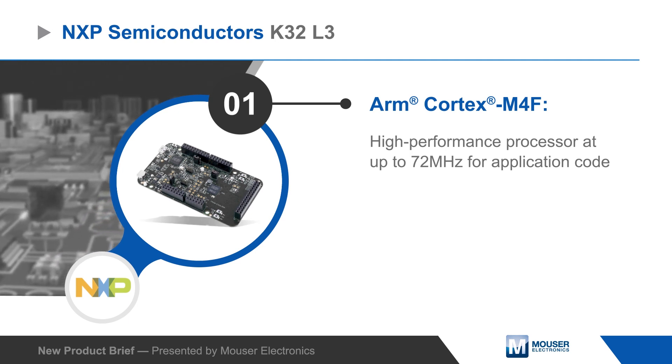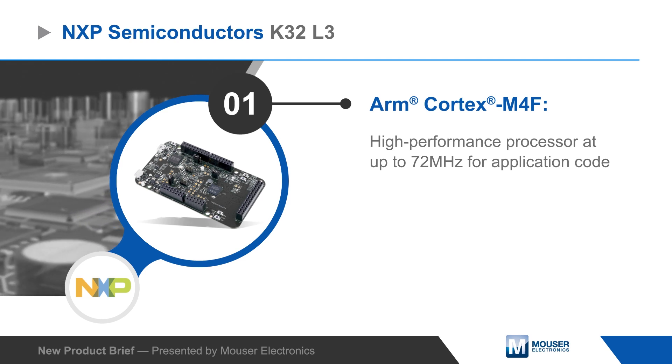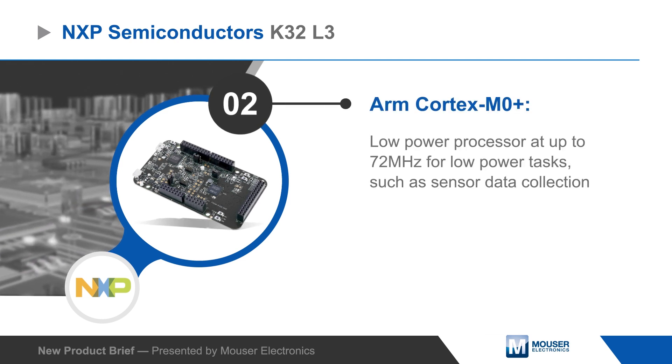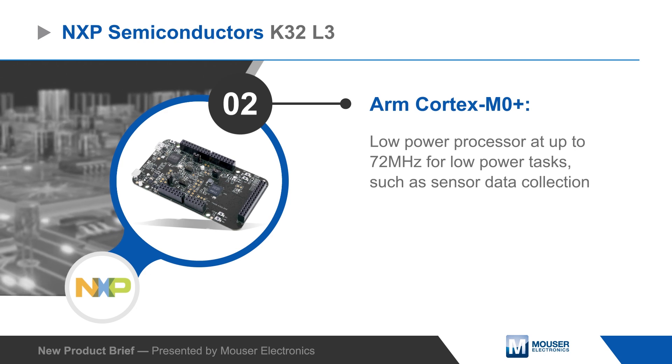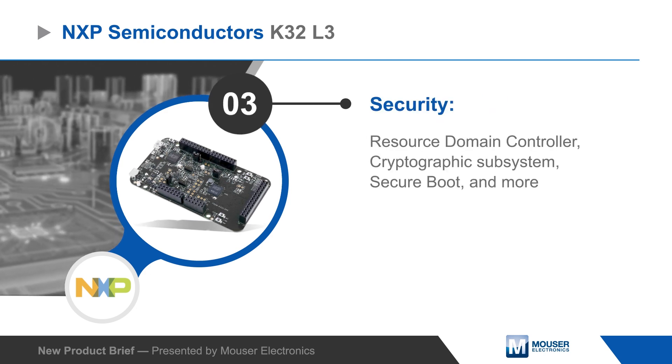The board is based on the K32L3A6, which features a high-performance ARM Cortex-M4F and an efficient Cortex-M0+. The MCU also incorporates security features such as a resource domain controller, cryptographic subsystem, and secure boot.